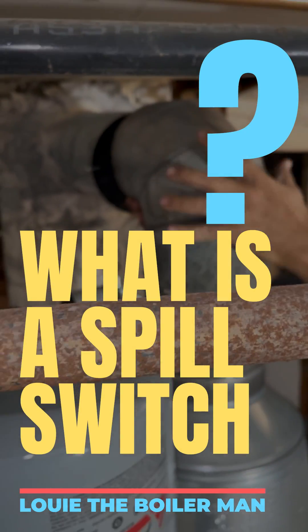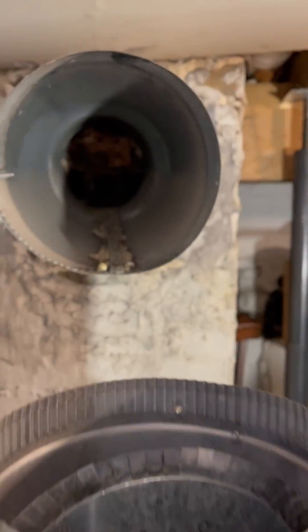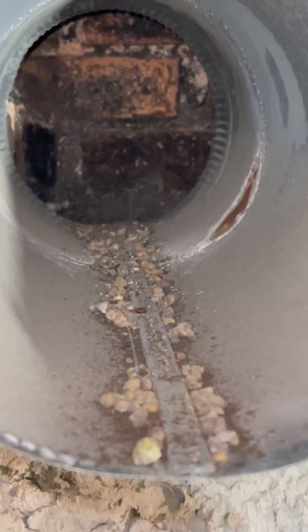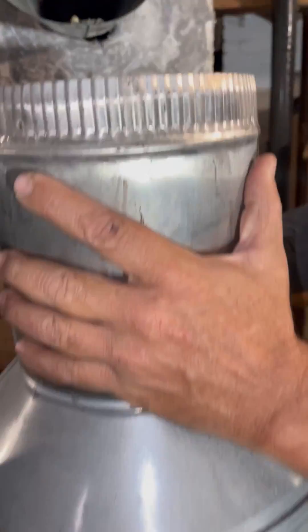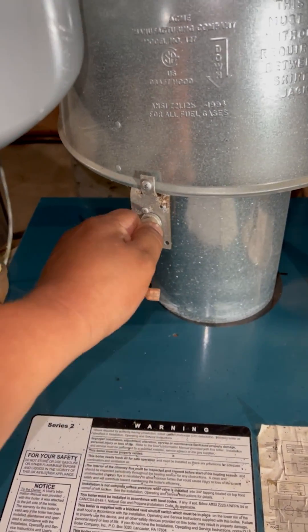All right guys, right now we're moving the flue pipe. You guys can see I want to take a quick look inside here — it's dirty but it's not too bad, I've seen worse. But before we move this diverter, we have to remove this wire right here. This is called a spill switch, which you guys are looking at right now.